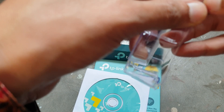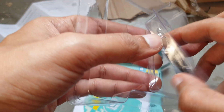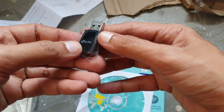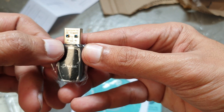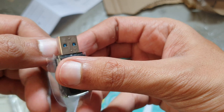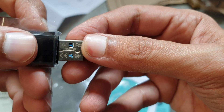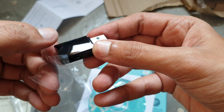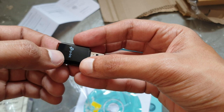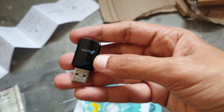The device is sealed in a blister pack — I had to punch it out from the side. This is the TP-Link adapter; you can see the model 'Archer T3U' marked on it, made in China, with EAC and other certifications. The LED indicator section blinks green and blue.